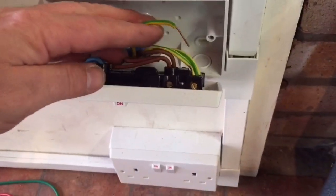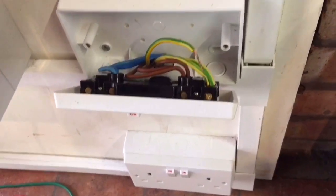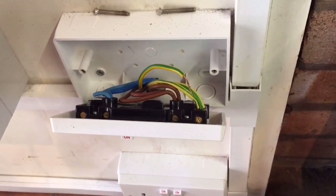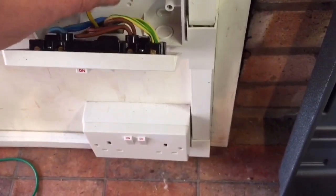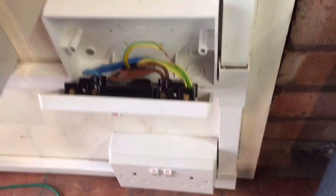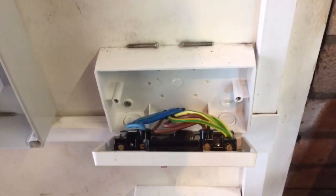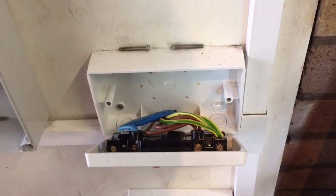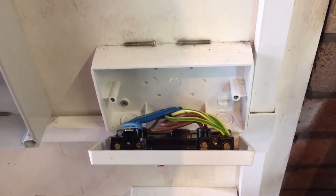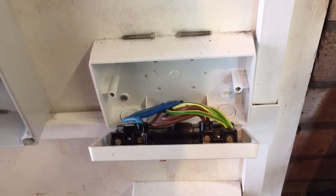So what we can say is it looks like it's that socket. Oh look — there's our problem. Can you see that? The CPC has come out, or was never in in the first place. We've got three sets of cables in there — one goes up to the spur — the CPC is still connected on that one, but it's the one that goes back to the board that has come out or wasn't connected. We knew it had to be at an accessory.